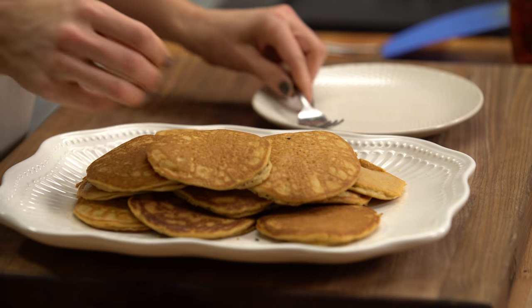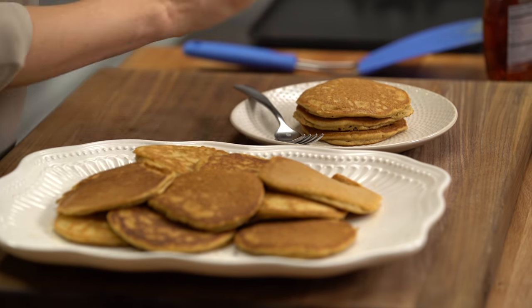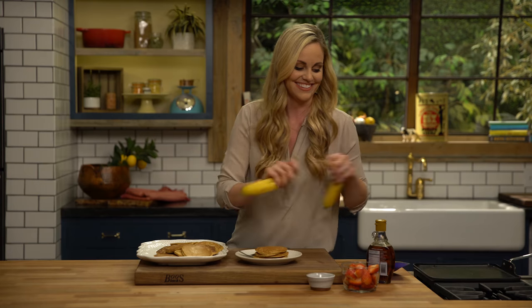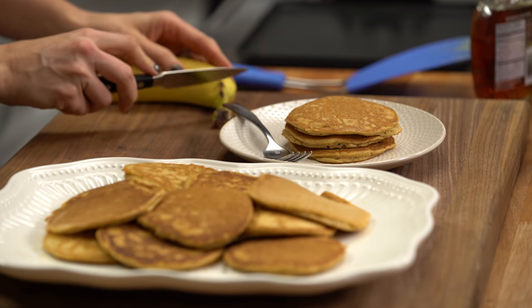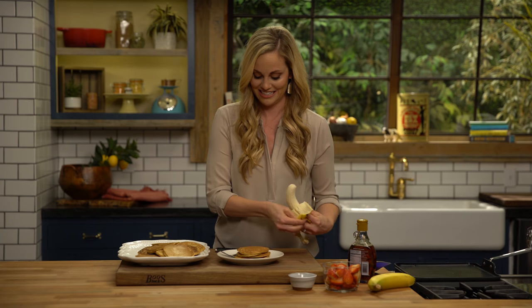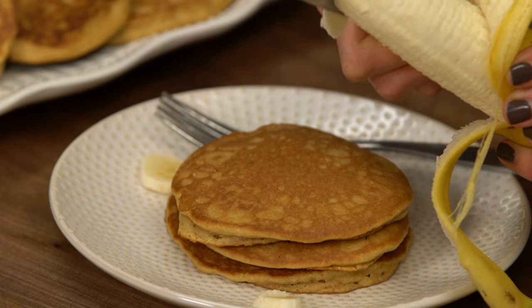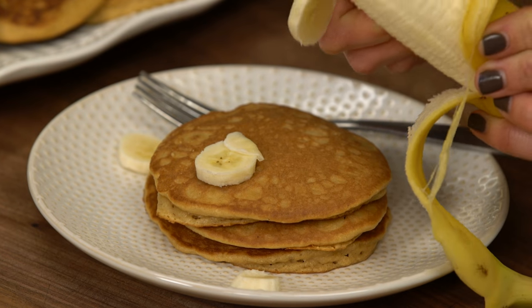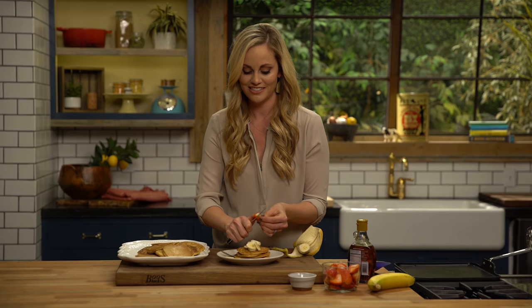It smells so good. I'm a three-stack pancake type of person — my husband likes to take like five. I'm just going to slice up some banana and strawberries. My littlest guy started enjoying these as well. We don't do maple syrup on them for him, but he just grabs it and eats it with the fruit and loves it. Put these strawberries on top.